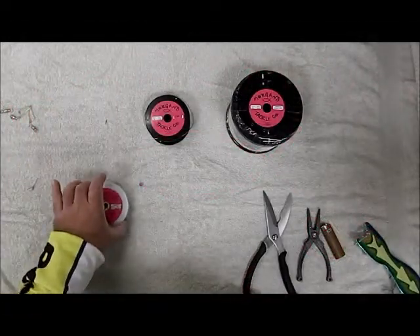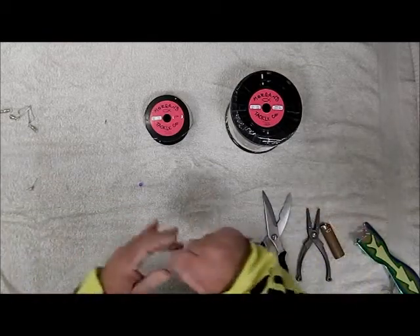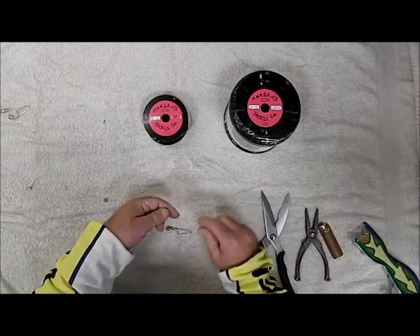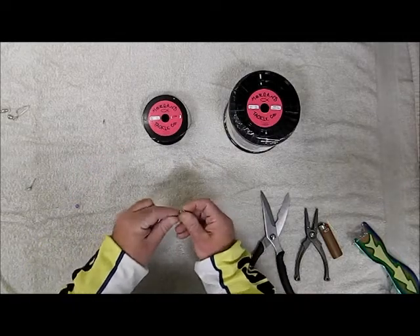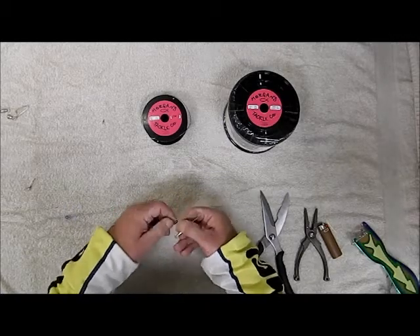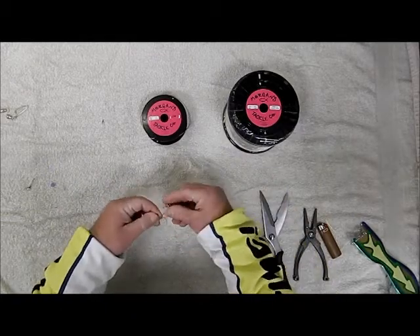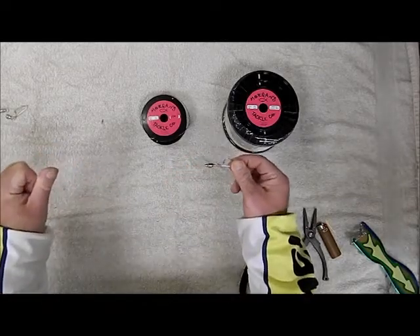This is the knot we use to terminate on a wire diver when you're going to use a straight wire diver without a slide diver. First thing you want to do is put your bead on — this will keep the swivel from getting wrapped inside the eye of your rod. Make a loop, go through the eye of your swivel, come up through, and cinch it. Once you've got that, go up three to four inches and tie a simple overhand knot. You're ready to go.